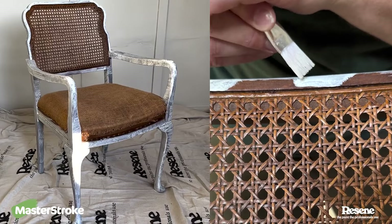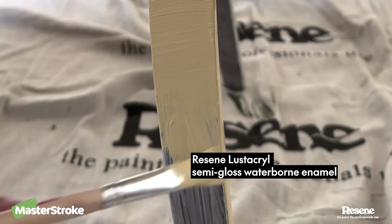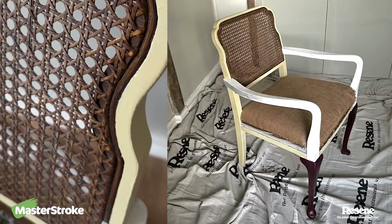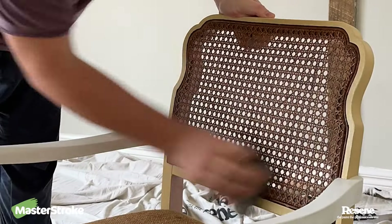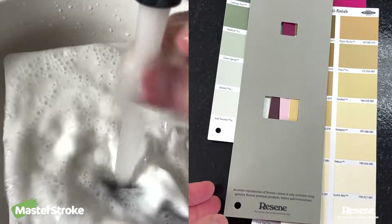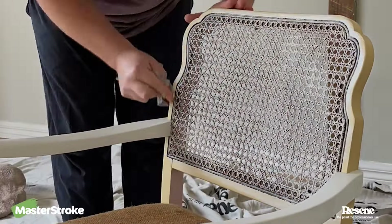As a top coat, they recommended Lustacryl Waterborne Enable Semi-Gloss Paint as it's hard-wearing and has a nice finish, perfect for furniture. So I painted all the colours I got all over different elements of the chair and I totally hated it. So I let it dry, gave it a light sand and tried keeping my colour placement way more simple, using the bolder colours as accents. I also painted the rattan backrest because my first idea of keeping it wood was ugly.